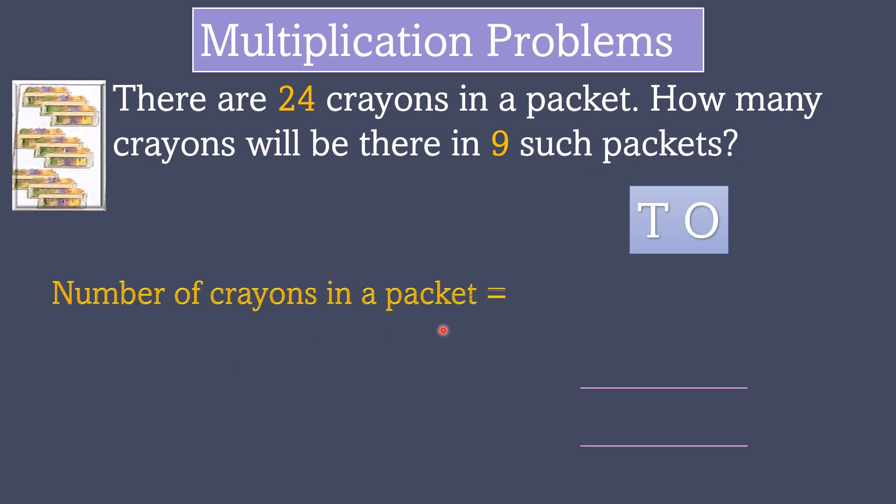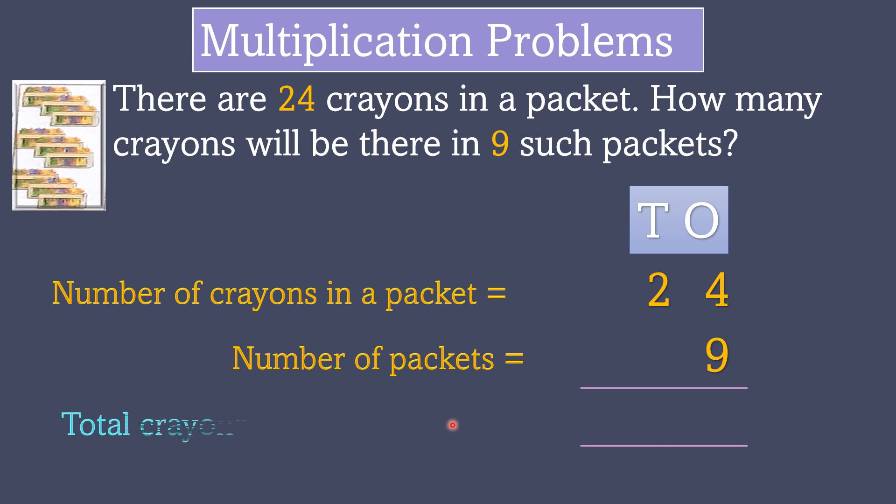Number of crayons in a packet is 24. Number of packets is 9. To find the total crayons, we do multiplication.